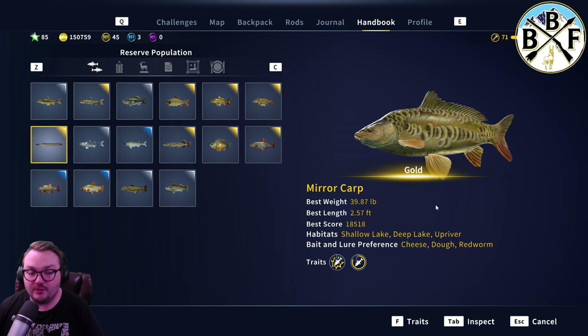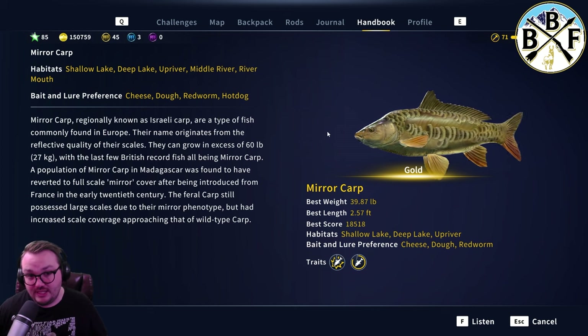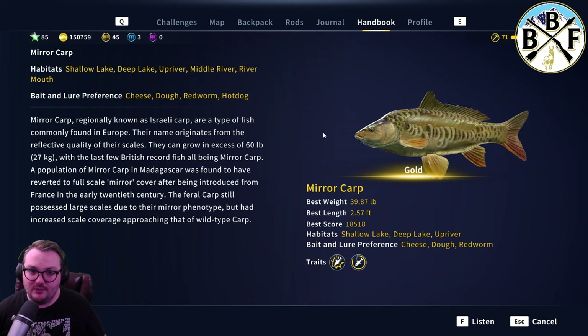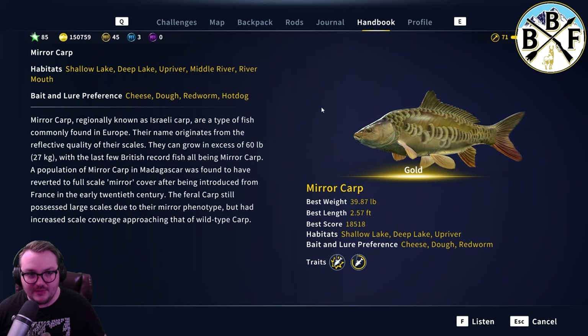Cheese, dough, and red worm are their top three bait preferences. You could also use hot dog for them. Cheese and red worm I personally have had the most luck with on these guys, but cheese for sure. You do get a lot of different stuff biting with cheese though, so just keep that in mind.